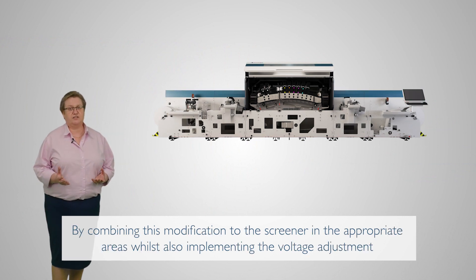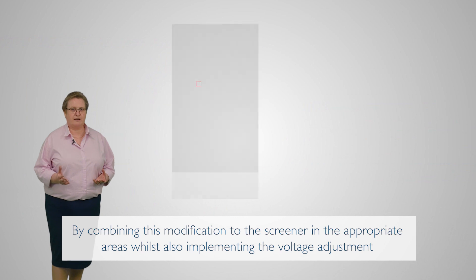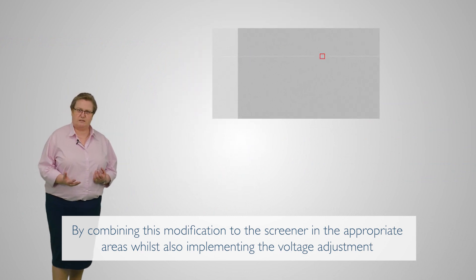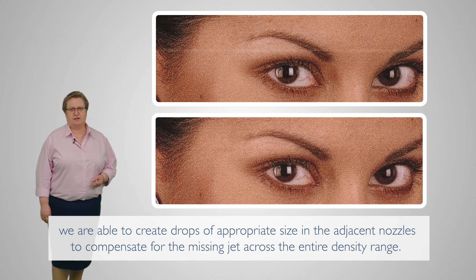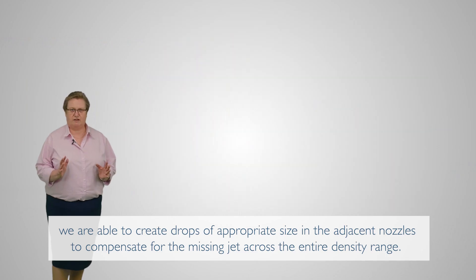And by combining this modification to the screener in the appropriate areas, whilst also implementing the voltage adjustment, we are able to create drops of appropriate size in the adjacent nozzles to compensate for the missing jet across the entire density range.